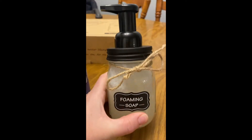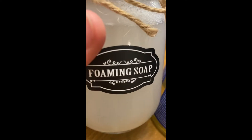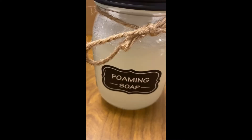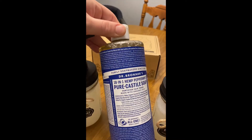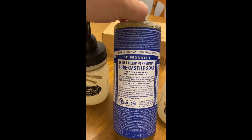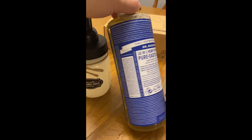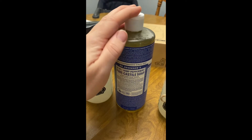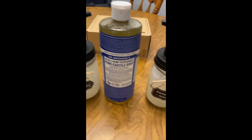I will also link these cute mason jar foaming soap dispensers — they came with cute stickers to pick from and work super well, coming in a pack of two. We use it for laundry, body, hair, hands — everything. It's so much better than most other soaps out there. If you like this video and want more reviews, subscribe and leave a comment below for any other review videos you'd like to see. Thanks for watching!